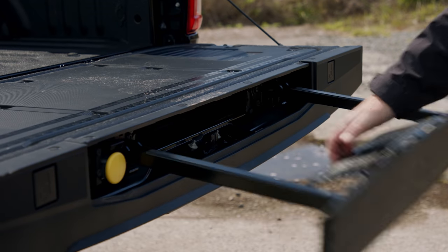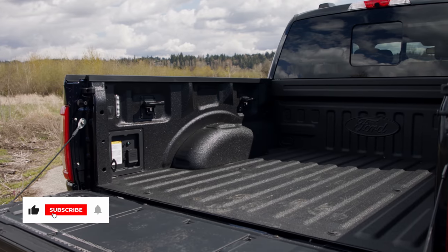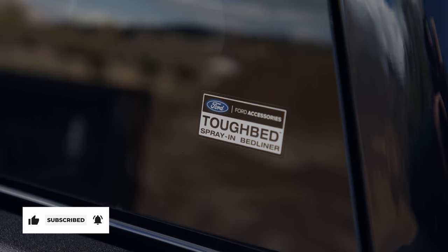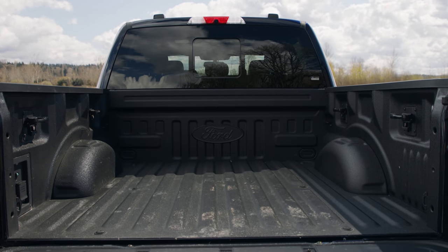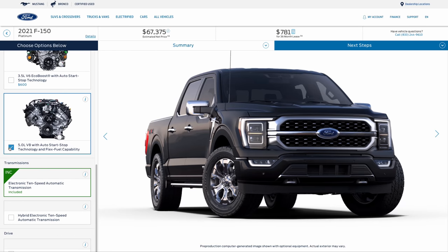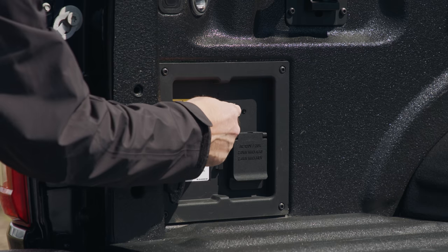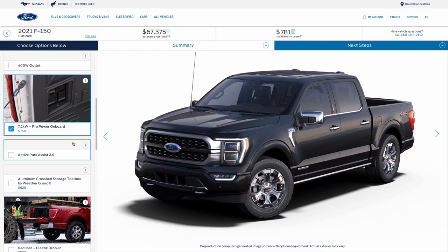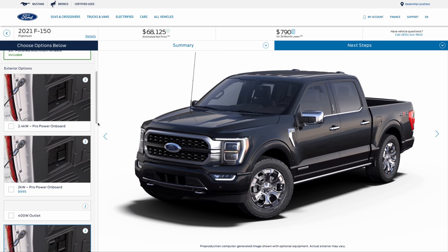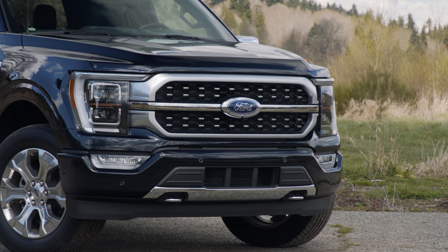Climbing into the bed is super easy with a retractable stair and safety handle. The bed has the optional tough bed spray liner with a payload capacity of 2,120 pounds. With the traditional V8, that increases to 3,325 pounds. Our test car was equipped with the 2.4-kilowatt ProPower system, standard on the hybrid. You can option an even more powerful 7.2-kilowatt setup, but for today the 2.4 should be just fine.